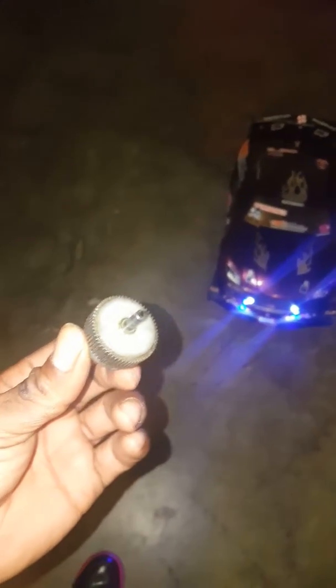Went out there with my partners and running. I winded up messing up my orbital gear right here — this one right here is shot. I fixed it and put a new one in there.